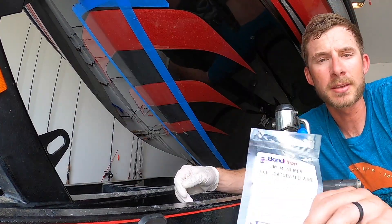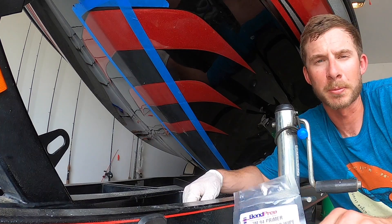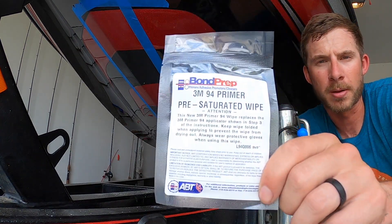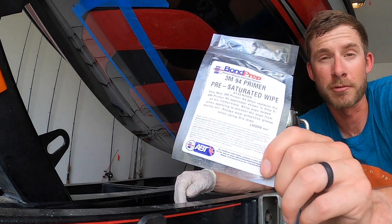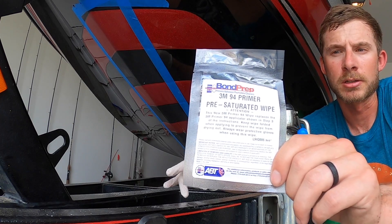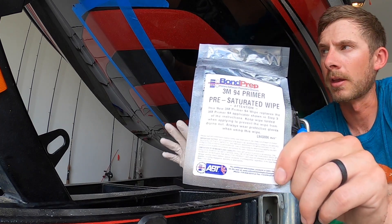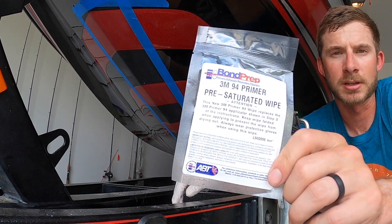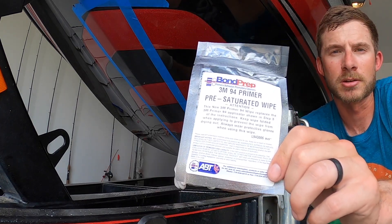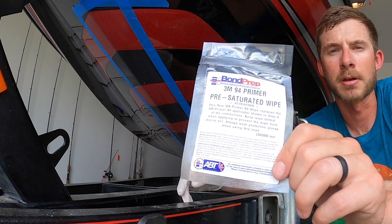We have it cleaned very well with the isopropyl rubbing alcohol. Now we're putting on the primer wipe — just a thin layer, which dries really quickly. Then it's time to install the keel guard. I'm focusing on getting this all over, especially on the edges, because the adhesive sets up and gets stronger over time, so good edge coverage is really important to make sure nothing peels up on you.